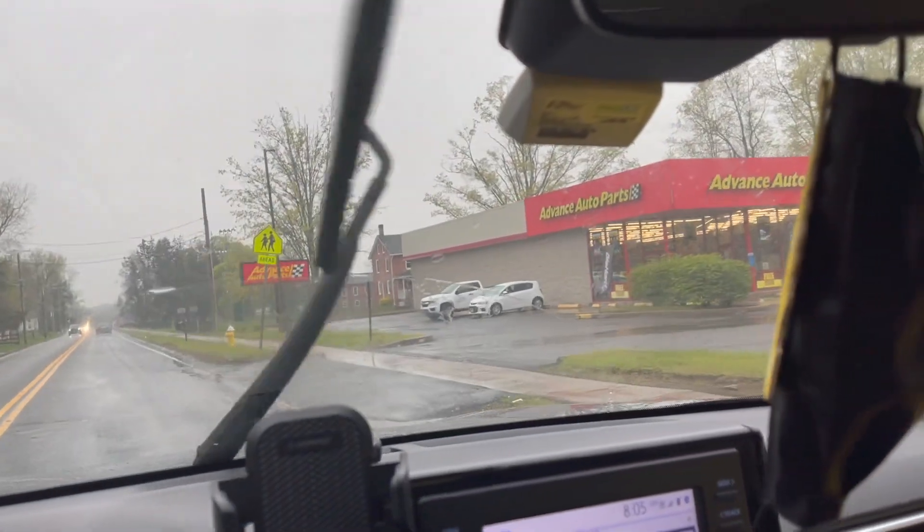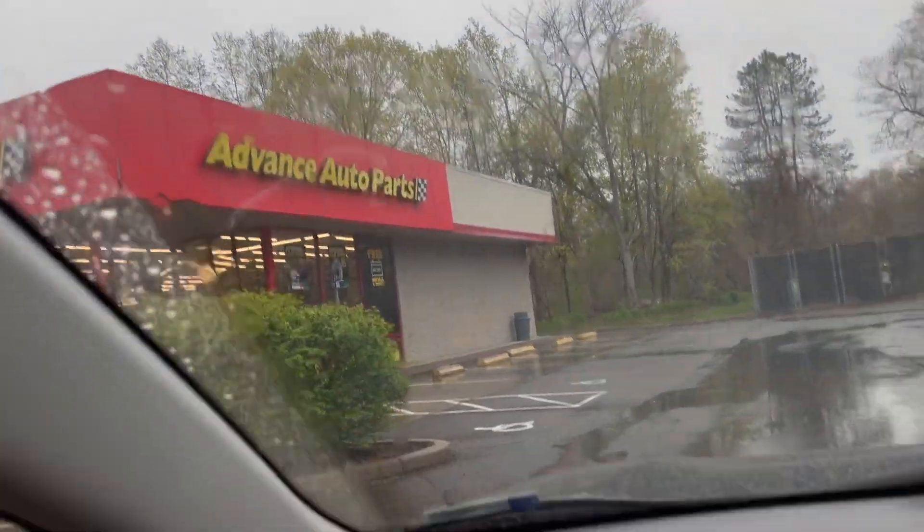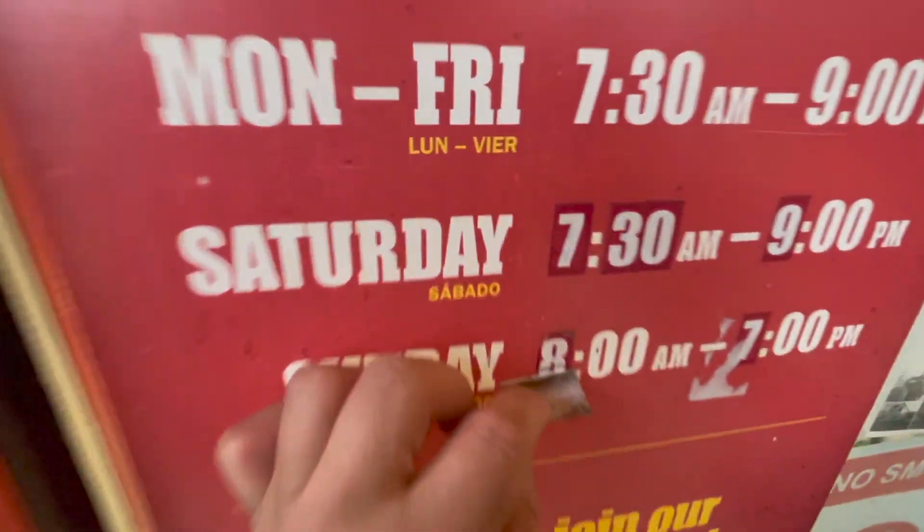Looks like they're open but I don't feel like their lights ever turn off. I don't think I've ever seen an Advanced Auto Parts with the lights off. So they open at nine — it used to be eight, now it's nine on a Sunday.